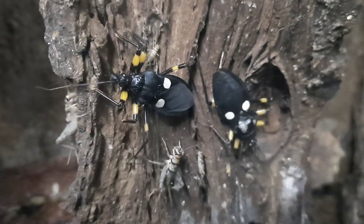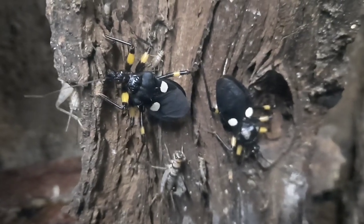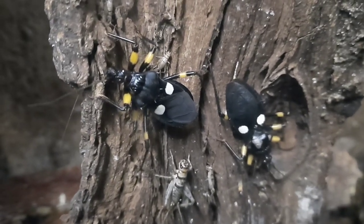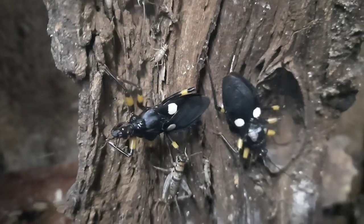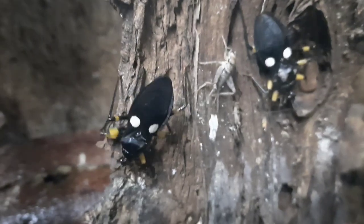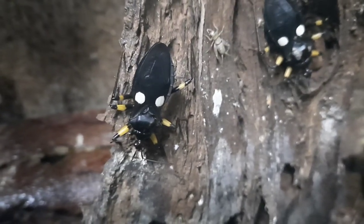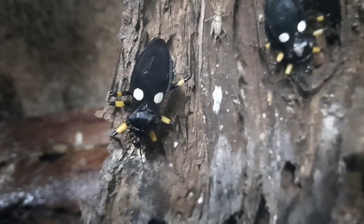The White-spotted Assassin Bug comes from sub-tropical Africa, as most assassin bugs do. The colours on these guys are warning colourations — we often think of bright colours as warning colours, but black and white is too. These guys warn potential predators that they are venomous, and they can spray their venom as well.